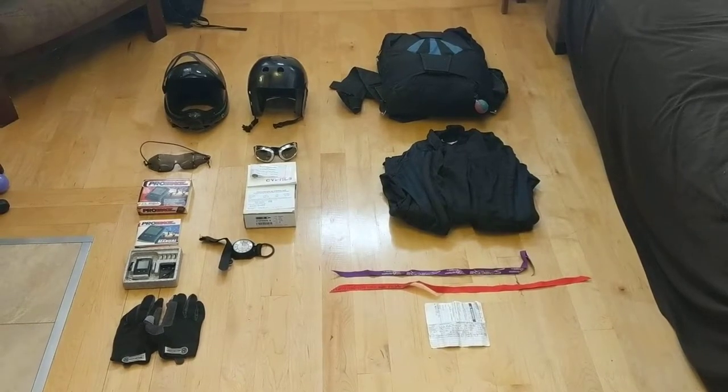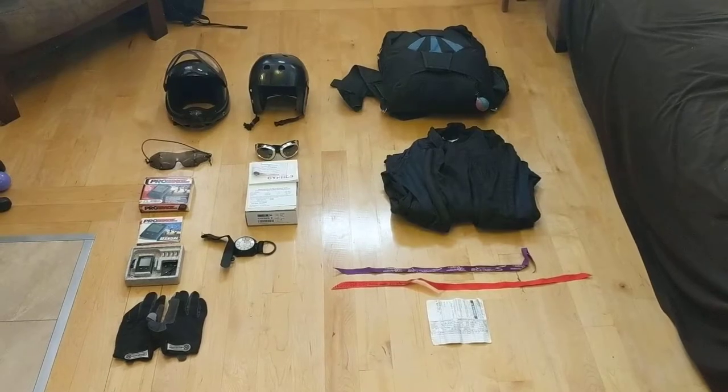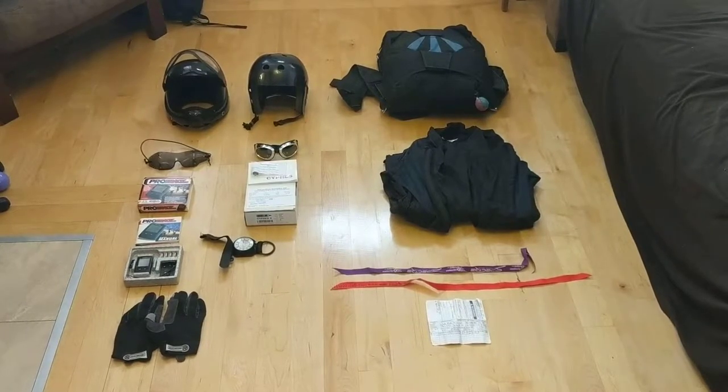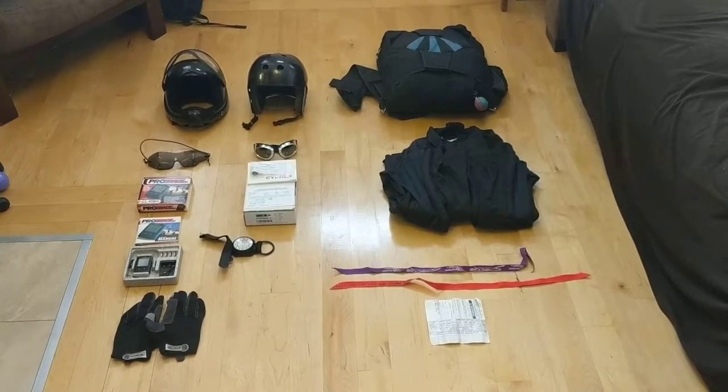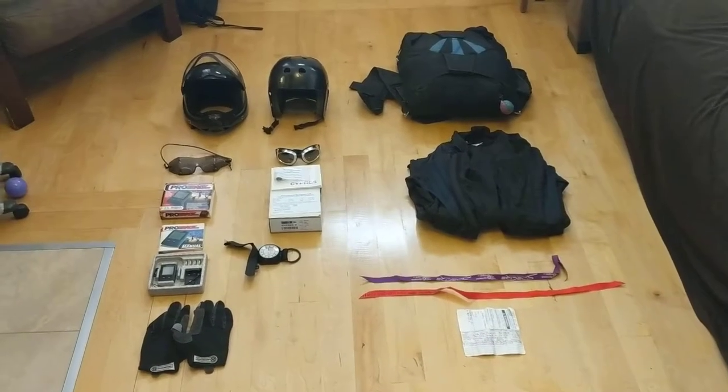I'm 6'1", 180 pounds, so that fits me perfectly. It's not too baggy at all so I fall pretty fast, and I have some other little records for the shoot.